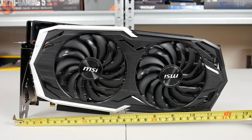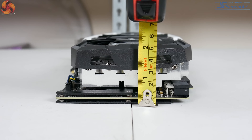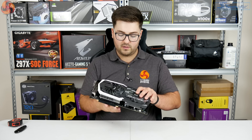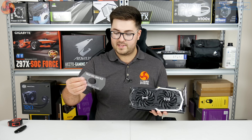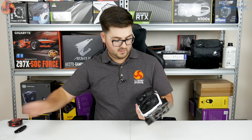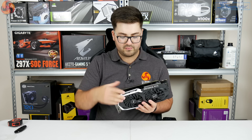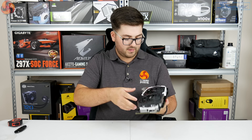It measures 309mm by 155mm by 50mm, so it is a two-and-a-half slot card and it's also very long — definitely check this is going to fit in your case. Of course the obligatory plastic removal. It feels like a nice card; it doesn't feel that heavy, though it doesn't feel especially premium, with a bit of a plastic shroud around the edges.